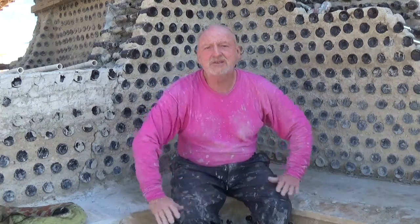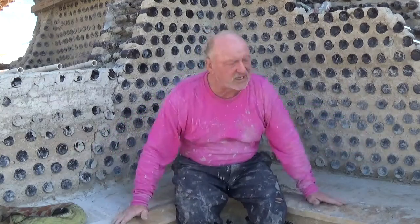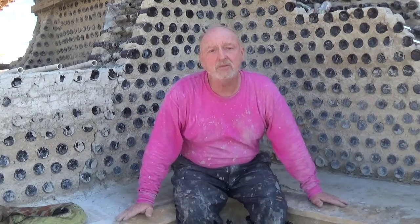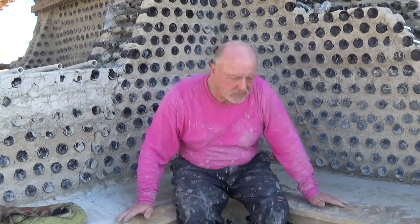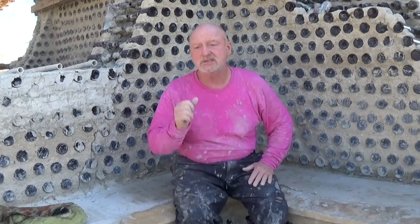Hello everybody, it's Robert Earl out here at the Eco Ranch in Far West Texas. We're going to do video number three about finishing the hen house. I'm sitting in the hen house, sitting on the wall that we finished in the last video.